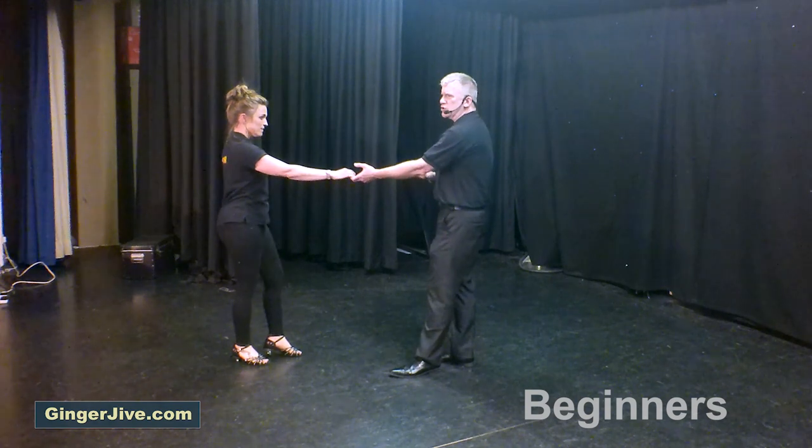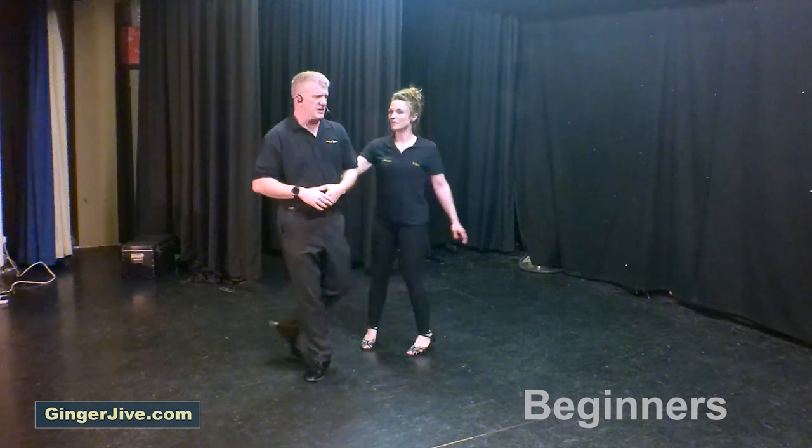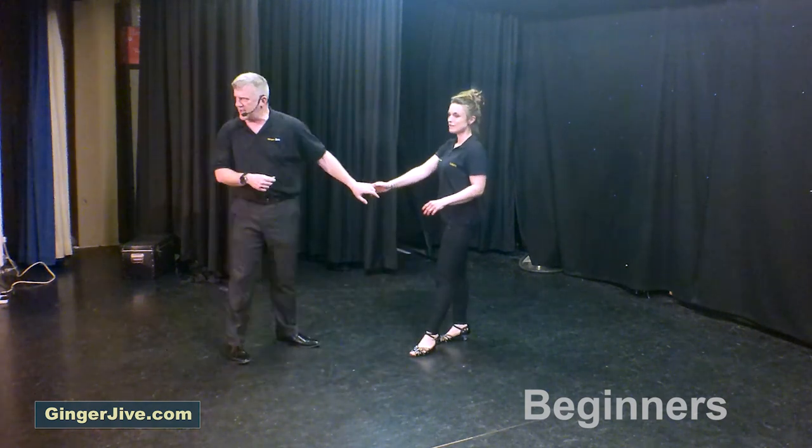From here you lead your lady forward, your right hand goes over the top, you latch onto your hip, you let go as we continue to change sides, slide and catch into the left hand.